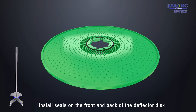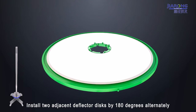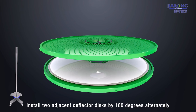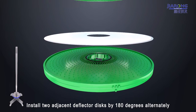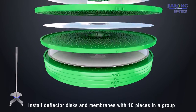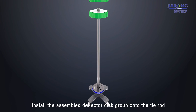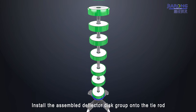Install seals on the front and back of the deflector disc. Install two adjacent deflector discs, alternating by 180 degrees. Install deflector discs and membranes with 10 pieces in a group. Install the assembled deflector disc group on the tie rod.